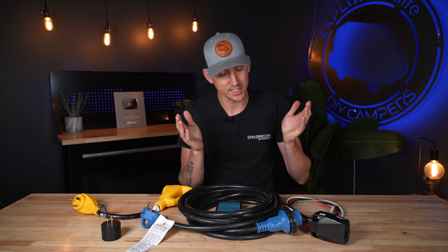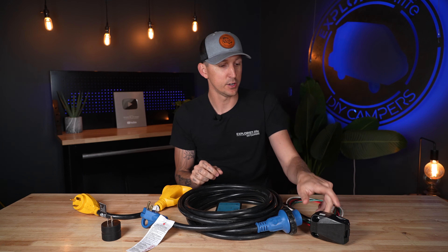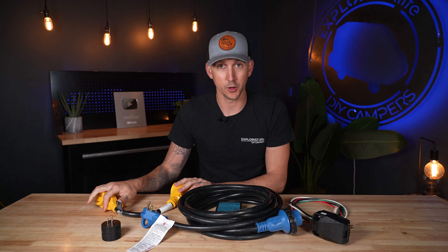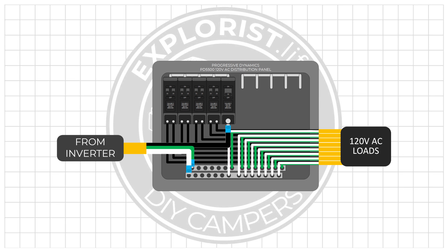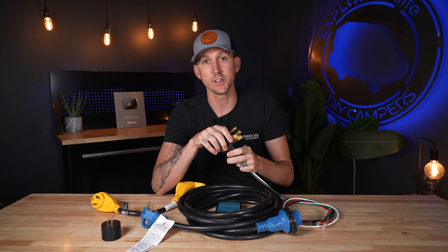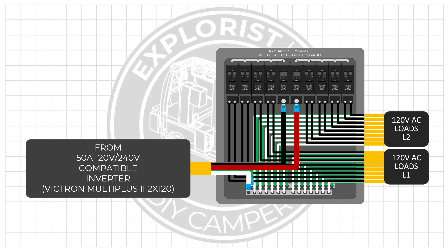The last thing I want to talk about is inverter choices when you have a 50 amp OEM RV versus a 30 amp OEM RV. If you have a 30 amp OEM RV, most of the inverter chargers on the market are going to work with it because they just have three inputs on the AC side — hot, neutral, and ground. So most Victron MultiPlus units available to the North American market are going to work with this, with the exception of the Victron MultiPlus 2x120, which is going to be perfect for 50 amp RVs because it has four AC input terminals — hot leg number one, hot leg number two, neutral, and ground — letting you use an inverter charger in your RV with 50 amp shore power.